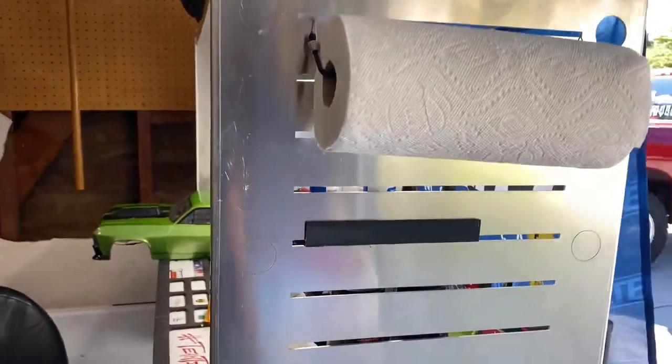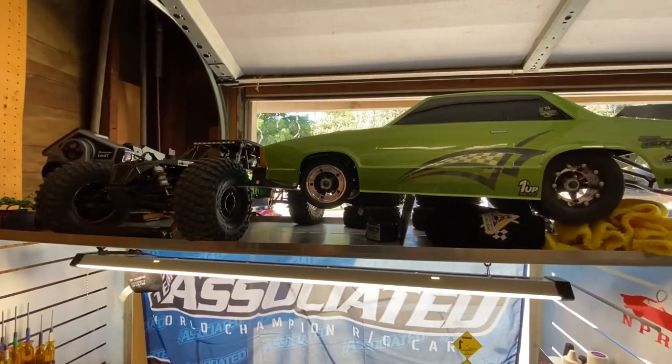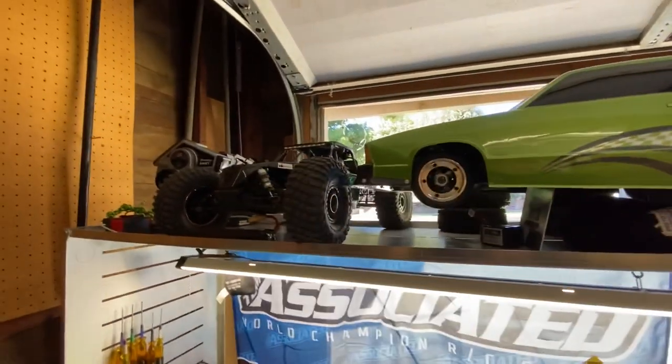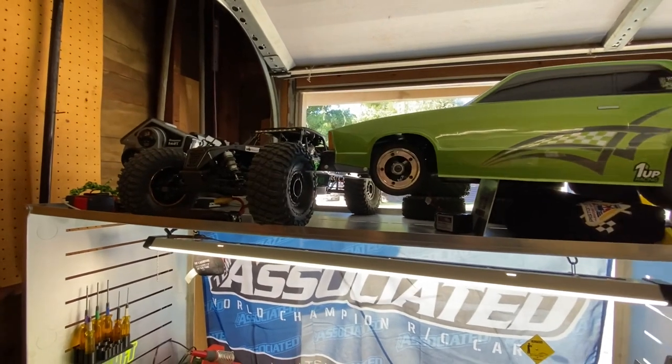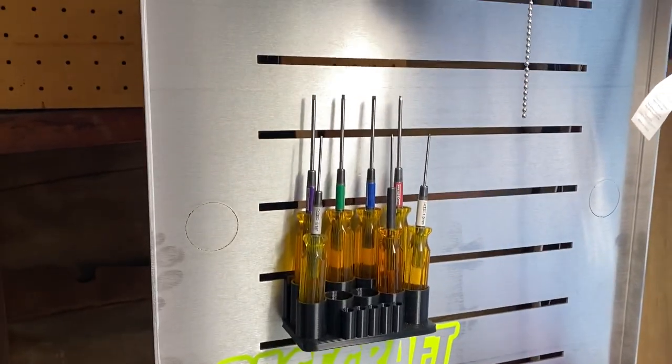If you're a messy one, you can hang your paper towels right here with a simple bungee cord. If you have a lot of cars and storage is a problem, you can stack them up right on top. Order yours today at Racecraft USA.